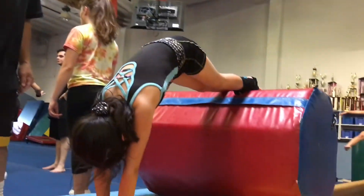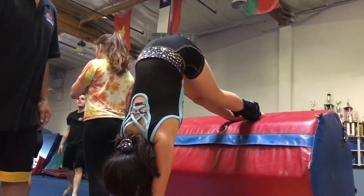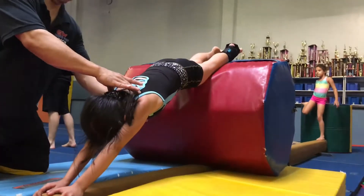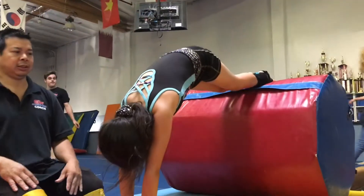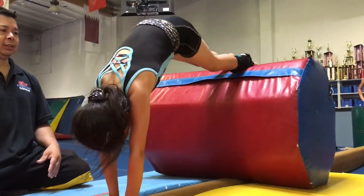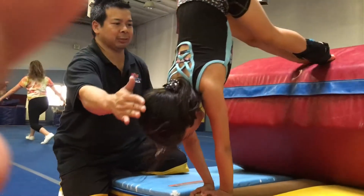One. Two. Three. Four. Getting straight arms. Pull your hips up, pull your hips up, and duck your head. Good. Good. Good!